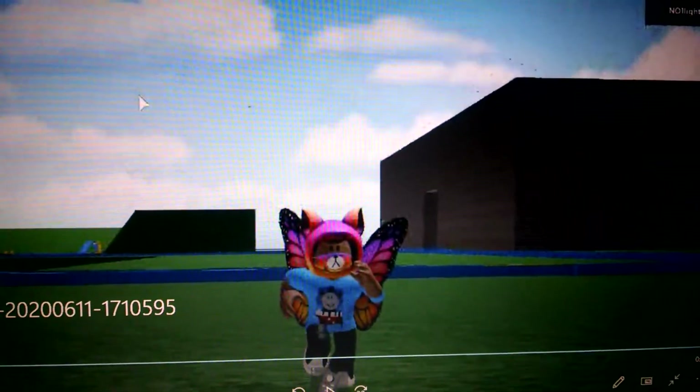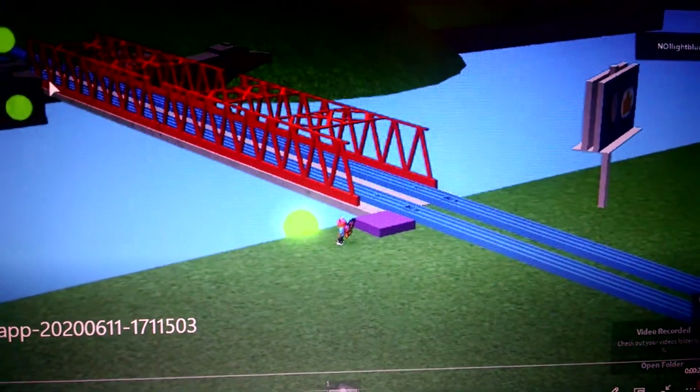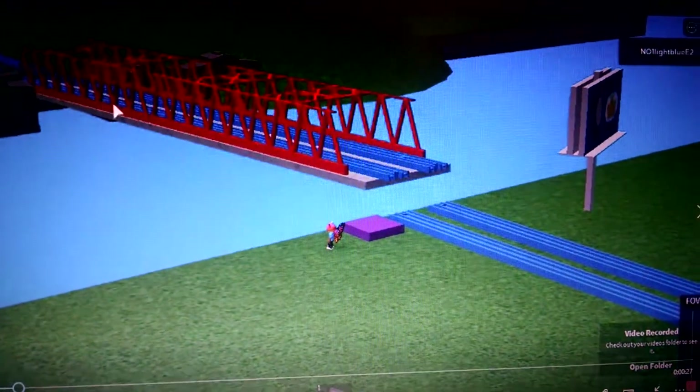Here we are to the next one: points switching. Switch the points wherever you want, like that. Vicarstown Bridge — moving it up, there you go.